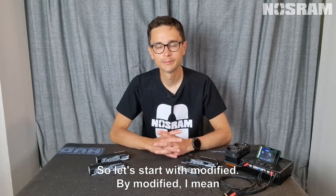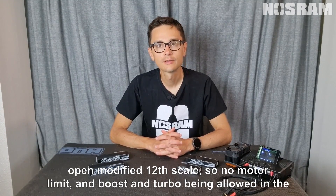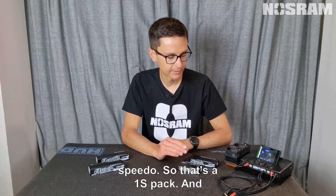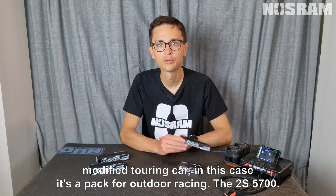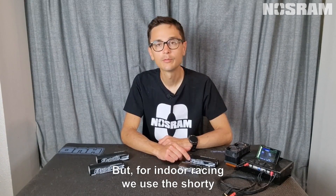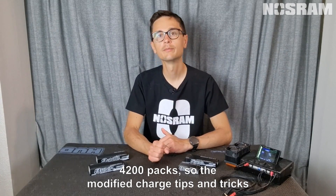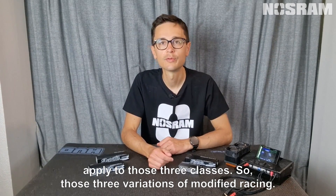Let's start with modified. By modified I mean open modified 1/2 scale — no motor limit and boost and turbo being allowed in the speedo. That's a one-cell pack and modified touring car. For outdoor racing it's the 2S57, but for indoor racing we use the Shorty 4200 packs. So the modified charge tips and tricks apply to those three variations of modified racing.